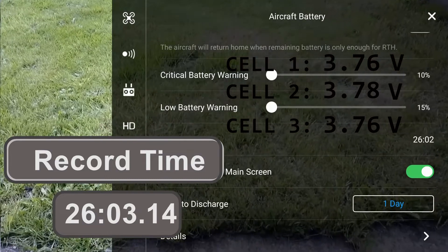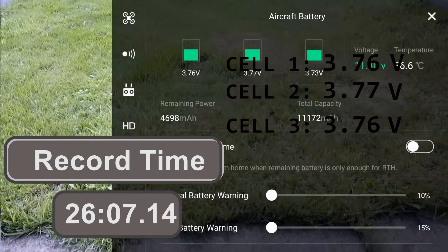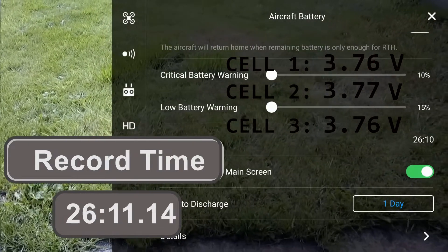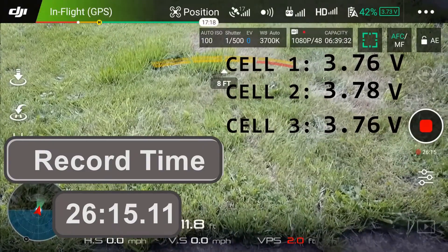Okay, so it's 26 minutes in — which is about the standard flight time for a normal Mavic battery before it starts warning you to land — and we still have 42% of battery life remaining.